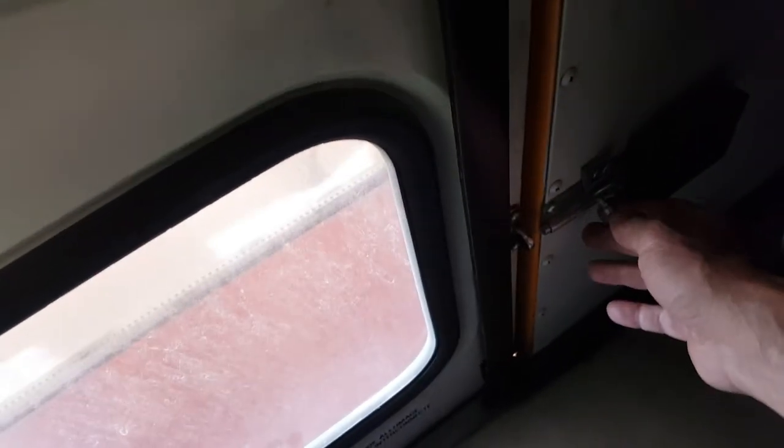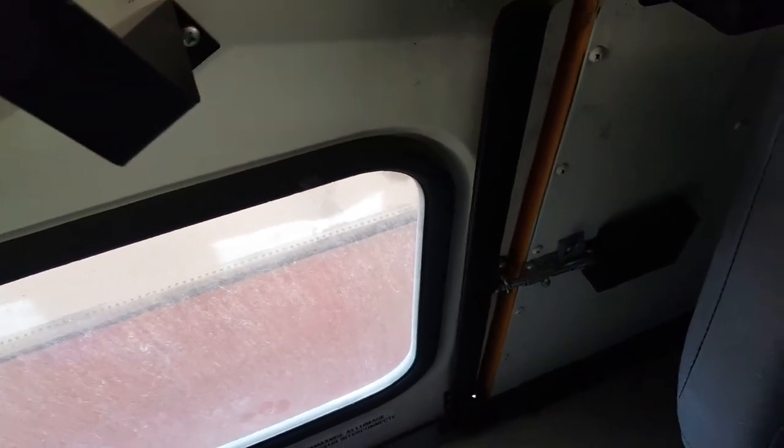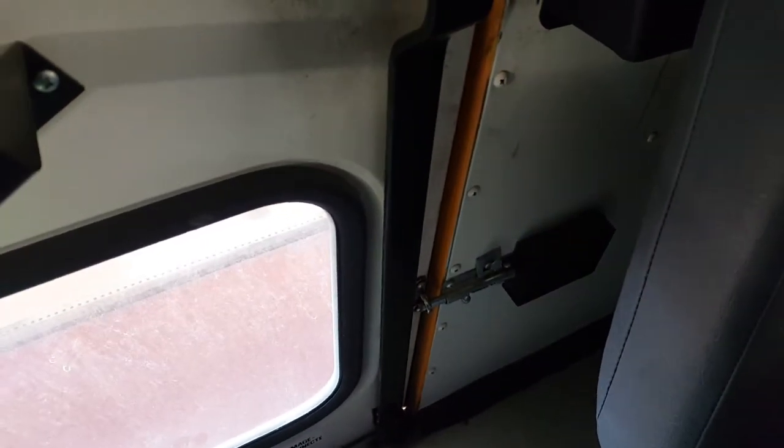At the rear emergency exit, we've locked the door. So if your bus doesn't start, a good thing to check is to make sure the door is open — the emergency exits. If they're not, then your bus isn't going to start.